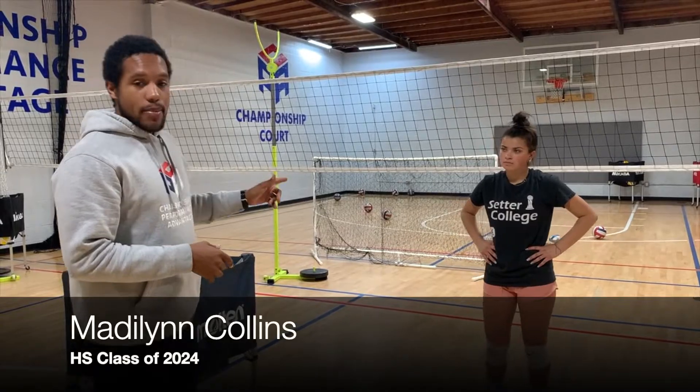What's up everyone, Flynn and Madeline Collins giving you the video of the day — setter colors. What's going to happen here is a primary setting drill for you guys. This is going to be a reaction drill as well.